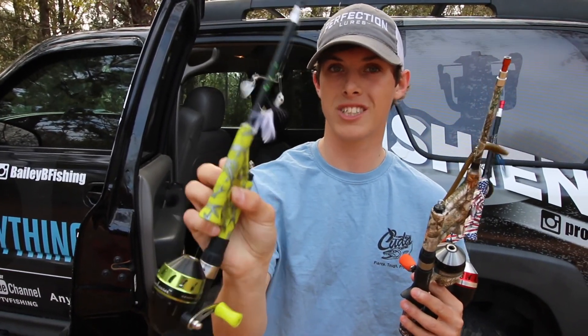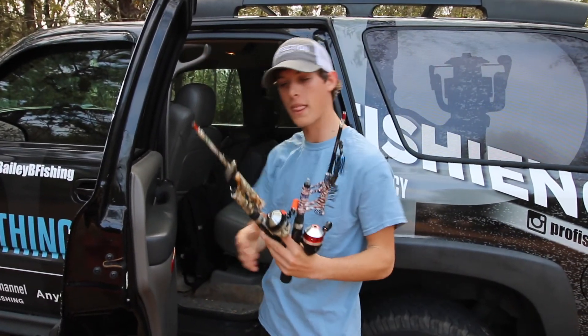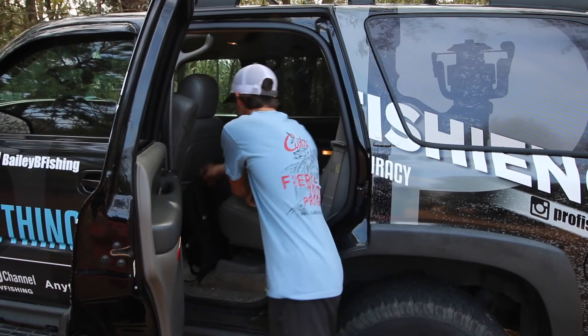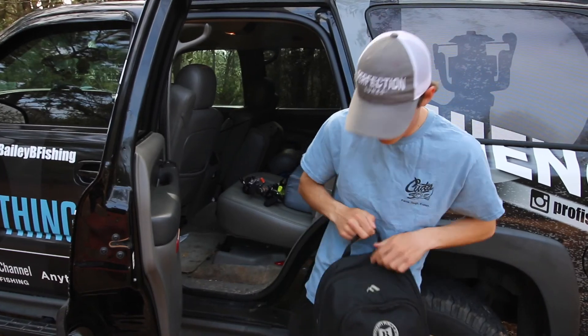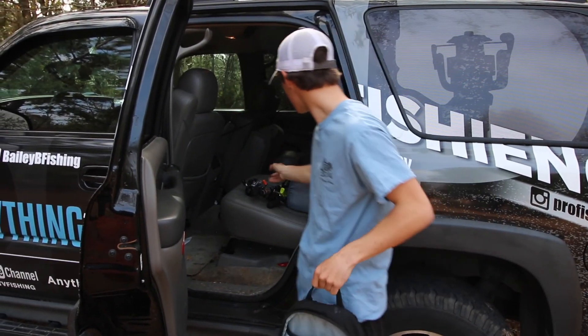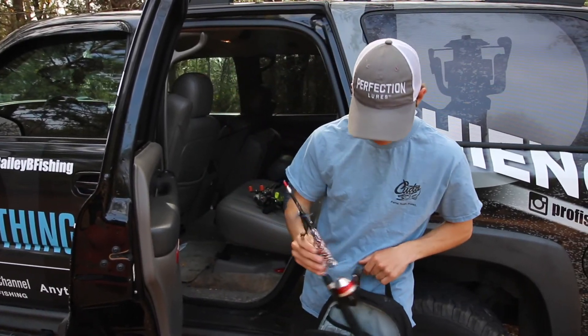I got three different things rigged up here: a little kid caster 1/16 ounce spinner bait, a little wacky worm, and a little chatter bait. I'll put two of these rods in my little backpack, keep a little Clam-Bo box full of tackle, and put two of them in there. We're gonna walk to a pond and go fishing.